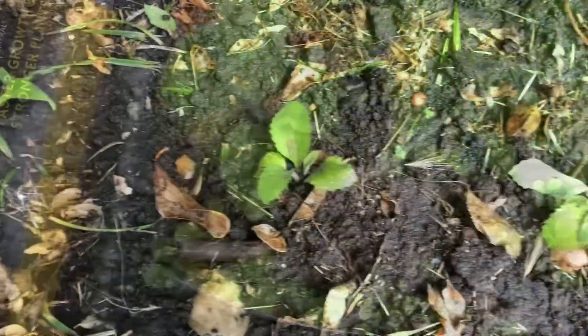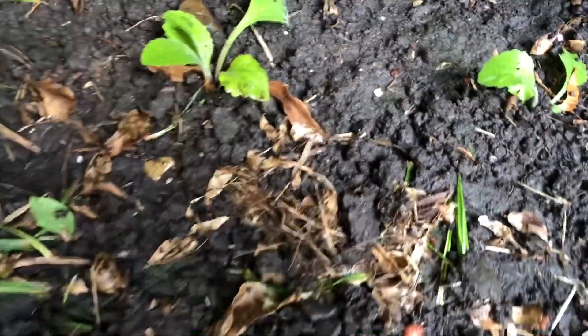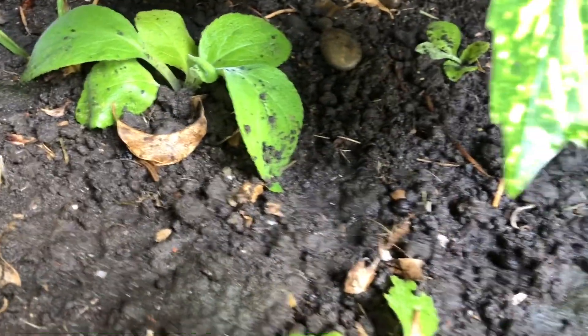They're all transplanted now. Obviously some of them are bigger so they will take in nicely, hopefully.